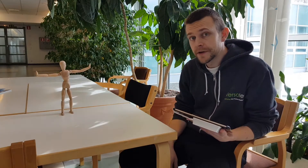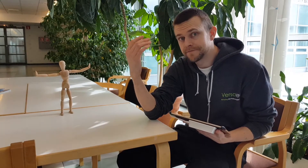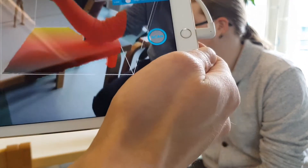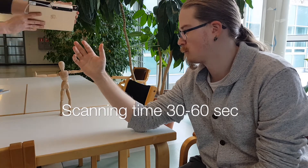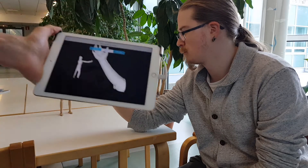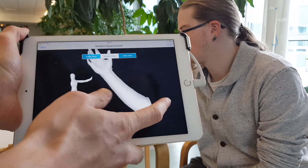I'm gonna have Sakari here and he's gonna be our model to scan a hand. Let's see how that works. First we'll place the bounding box. There — now we got it ready.